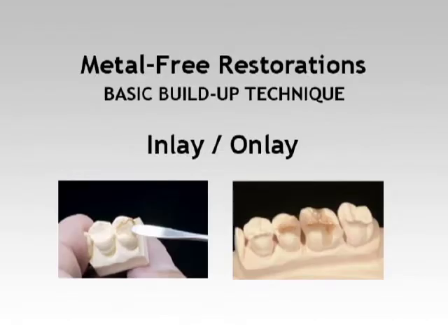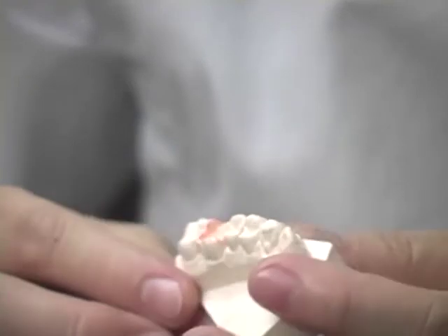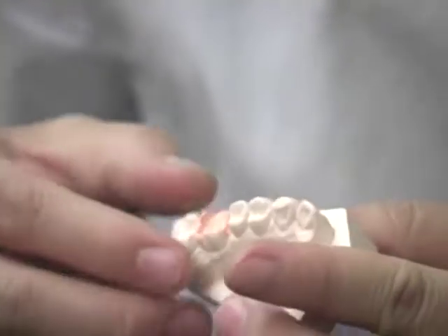We will guide you through the fabrication of an onlay using the Ceramatch Microceramic Indirect Composite System. Prepare the die in a similar manner as explained before and separate from the tray for the fabrication of onlay.